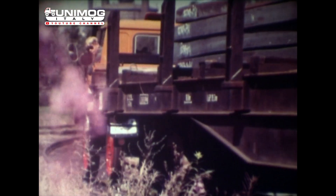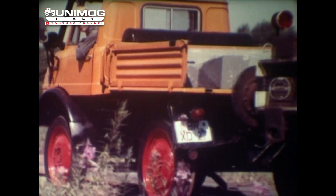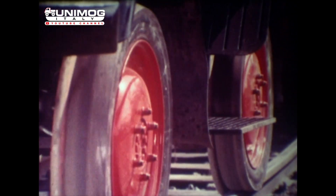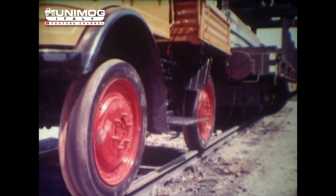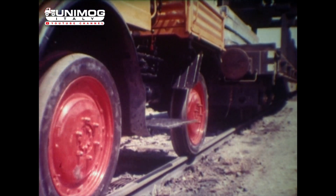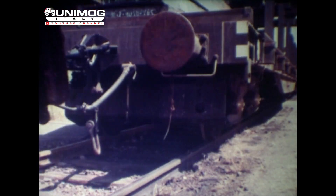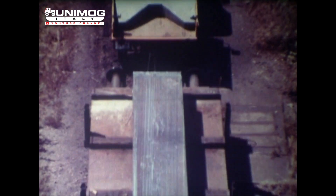Bei einem Dienstgewicht von 5 Tonnen entwickelt der Unimog eine Zugkraft von etwa 3000 Kilopond auf nasser Schiene. Damit ist er in der Lage, eine Last von 300 Tonnen bei einer Geschwindigkeit von 20 Kilometern zu ziehen, das sind 7–8 geladene Eisenbahnwaggons von je 50 Tonnen. Diese Leistung ist trotz des geringen Dienstgewichtes möglich, weil der Reibungskoeffizient zwischen Unimog-Rad und Schiene bedeutend höher ist als zwischen einem üblichen Eisenbahnrad und Schiene.